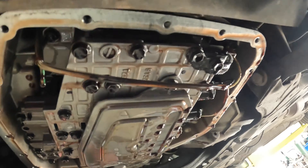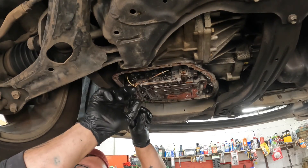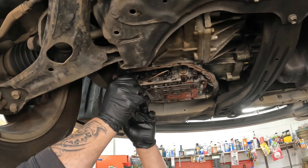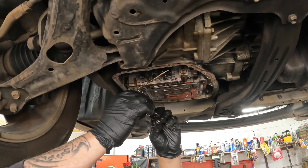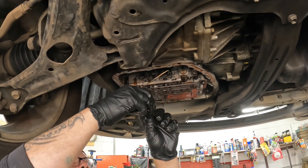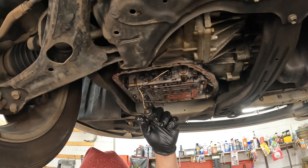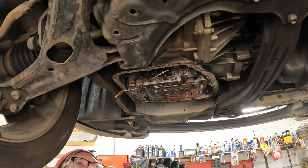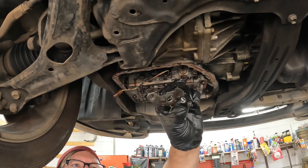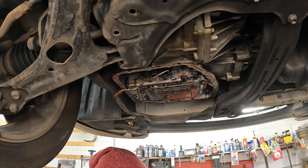Got the two bolts out and it came out a lot easier than I thought it would. Of course, the pin is brittle — this little tab you push down and it pulls right out. There is your solenoid. It's just a one-wire solenoid.